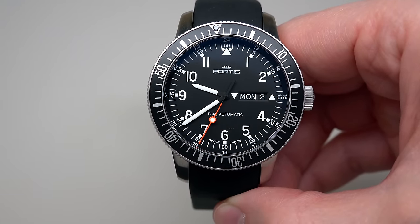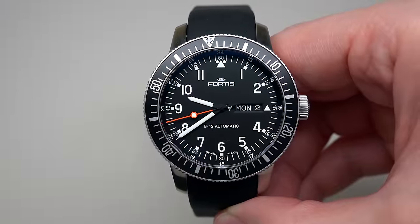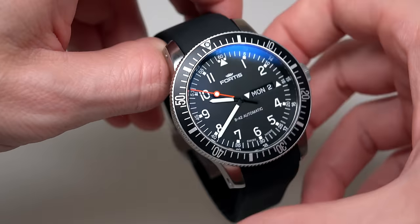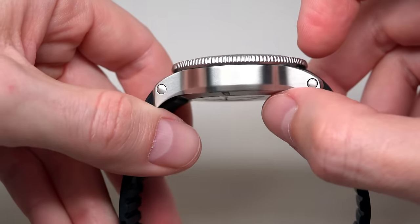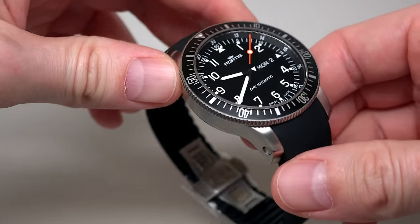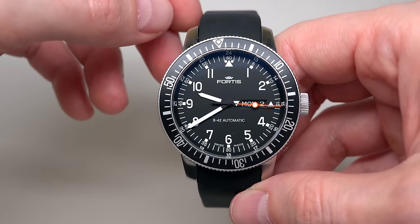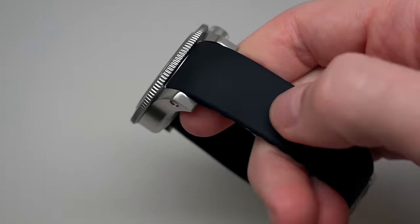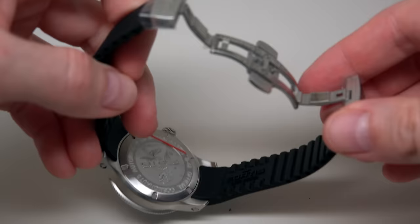Today we have the Fortis official Cosmonautus automatic men's watch. Retail price is $2,200, and the best online store price is about $850 — a good price, good discount. The watch has a self-winding automatic movement. Case size is 42mm without the crown, and 13mm thickness. It's a stainless steel case with 42-hour power reserve. It has scratch-resistant sapphire crystal, water resistance to 200 meters or 660 feet, and a black rubber strap with a double-folding clasp.